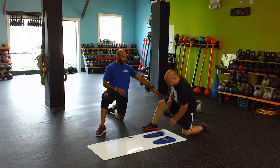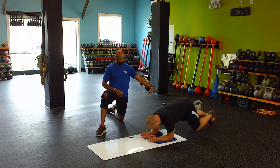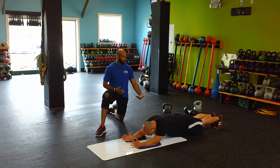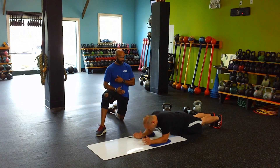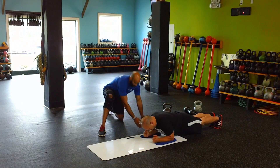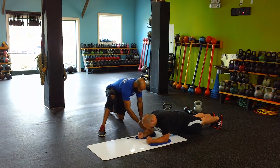Look at his feet, his ankles — you want to maintain dorsiflexion, which is a fancy word for keeping your toes flexed up. Depending on your level of strength and how strong your core is, you might only be able to go from here to there before your legs start moving.